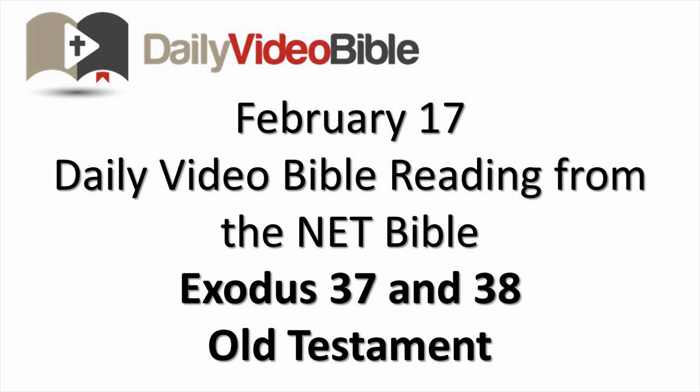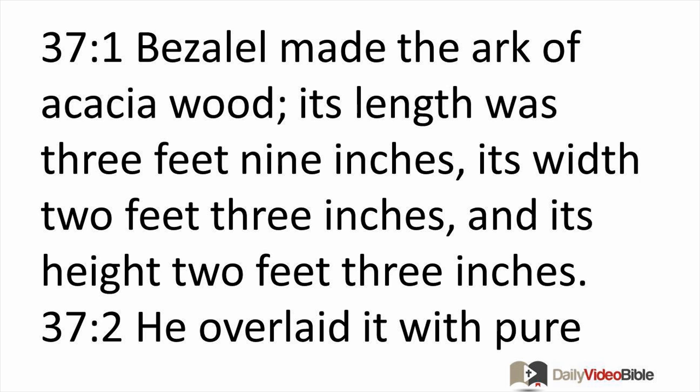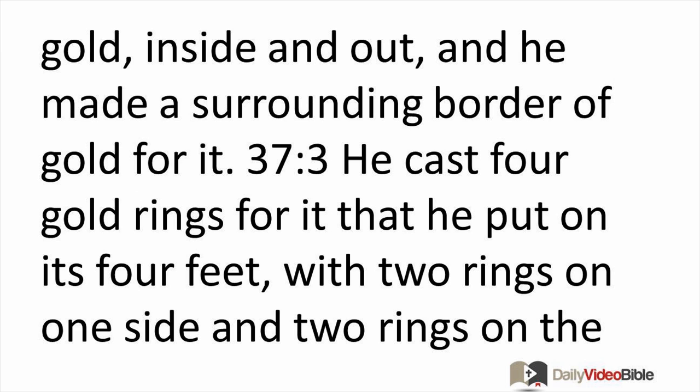February 17th daily video Bible reading from the NET Bible, Exodus chapters 37 and 38 from the Old Testament. Bezalel made the ark of acacia wood. Its length was three feet nine inches, its width two feet three inches, and its height two feet three inches. He overlaid it with pure gold inside and out and made a surrounding border of gold for it. He cast four gold rings for it that he put on its four feet, with two rings on one side and two rings on the other side.